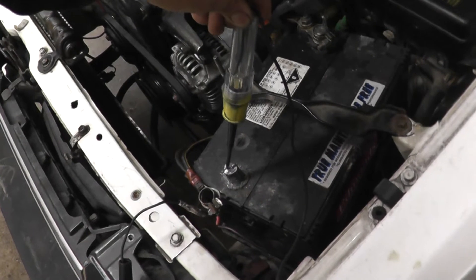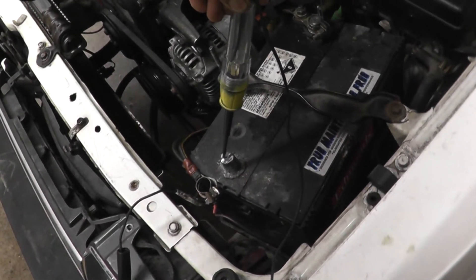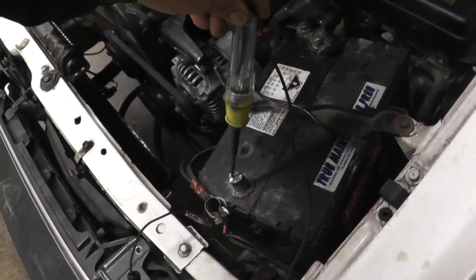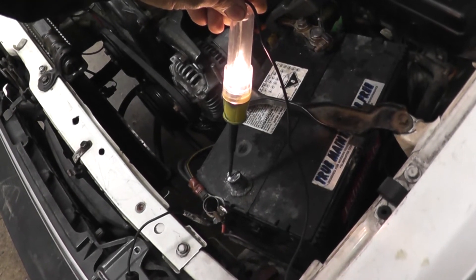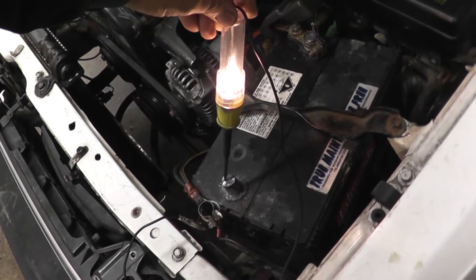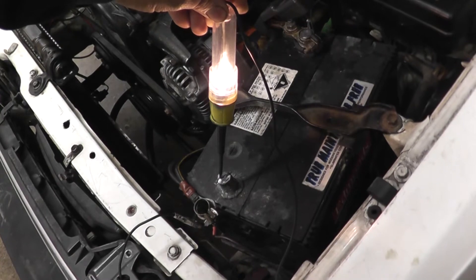To simulate this test, I am going to turn the headlights on. As soon as I turn the headlights on, you will see the light will go on. So the light goes on — this shows that there is a drain in the circuit. That is how you perform a battery drain test.